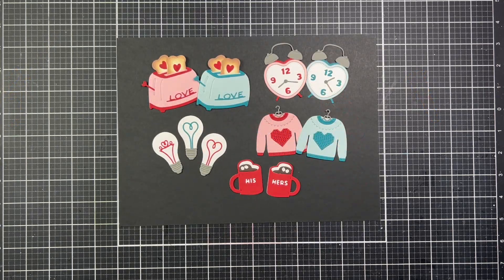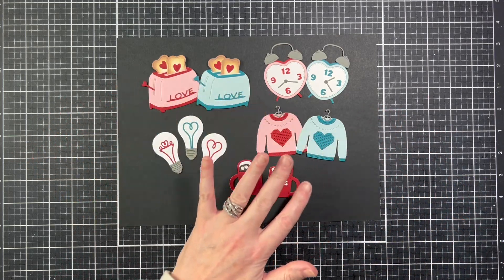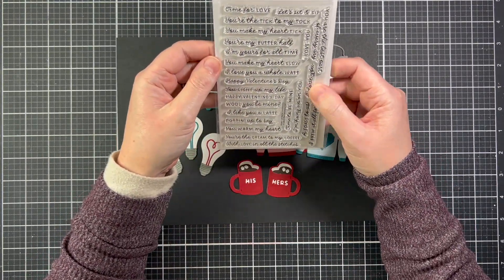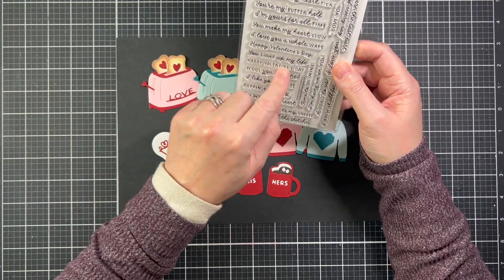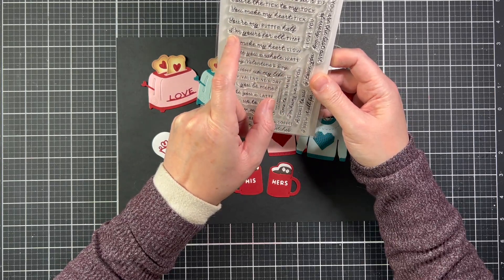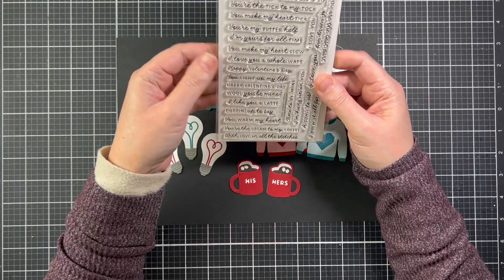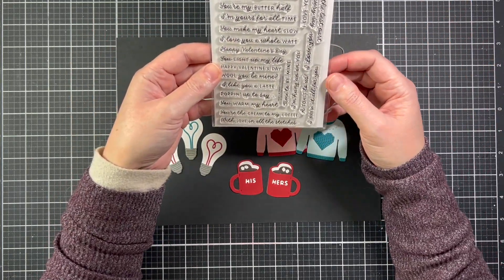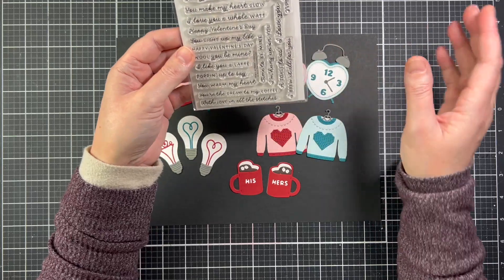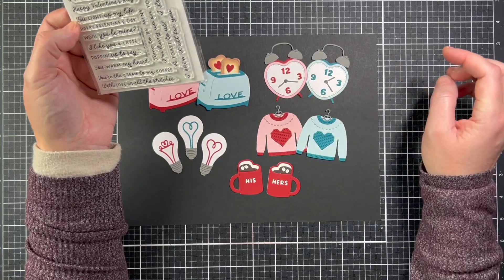Here's a look at all of the Hearts at Home dies glued together. All of these coordinate with the adorable Hearts at Home Sentiments stamp set. There are sentiments for each die: 'You light up my life' for the light bulb, 'I love you a whole lot,' 'I'm yours for all time,' 'You make my heart tick,' 'You warm my heart,' and 'You're the cream to my coffee.' Absolutely adorable, punny Valentine's lovey sentiments to go with all of these — they make the cutest little note cards.